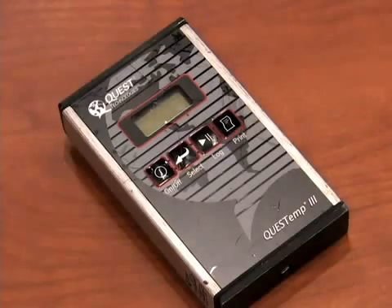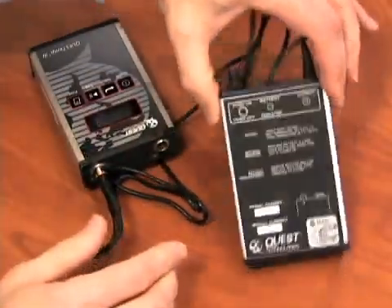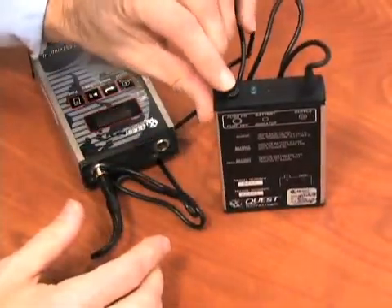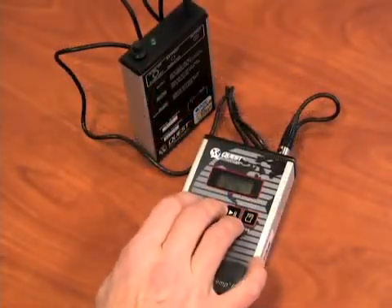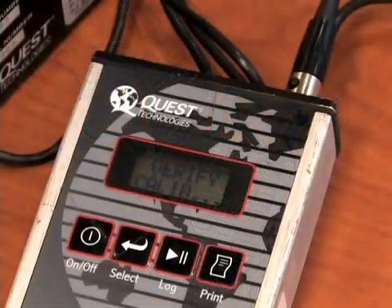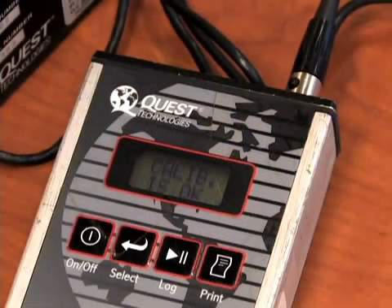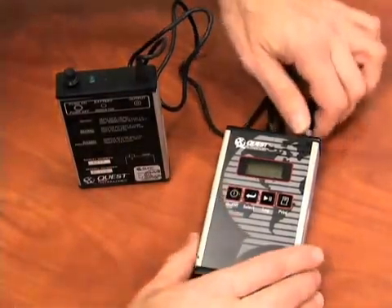The preset requirements include the employee's age and type of clothing he or she will be wearing and the number of layers. To calibrate the unit, attach the calibrator to the instrument and push the on button. The light will begin to blink. Push select and the on/off buttons and hold both buttons down. The unit will display 'verify calibration.' When complete in approximately one minute, the display will show the calibration is okay. Turn off the calibrator and the monitor, then disconnect the calibrator from the monitor.